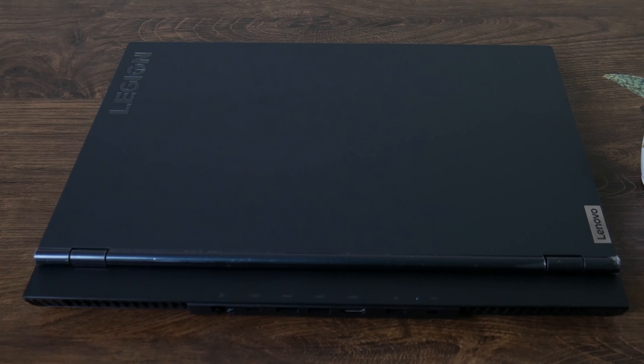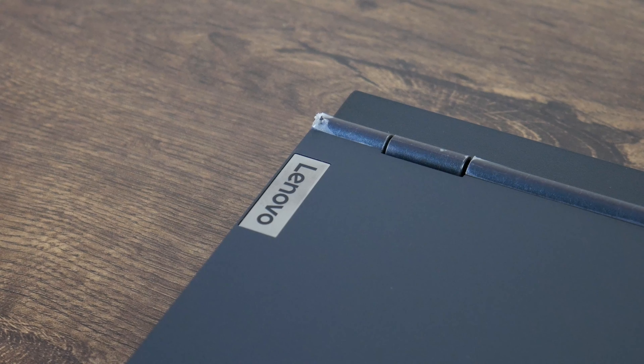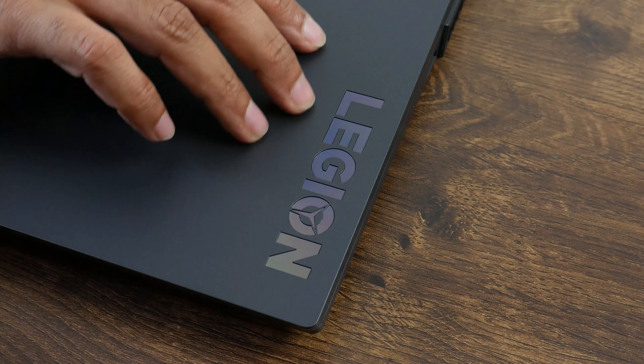The screen bezel is very slim. On the right side of the keyboard, there is Legion branding. The display panel is also slim on the sides, which features Legion branding. This side of the laptop has Legion branding as well, which gives it an exclusive gaming vibe.